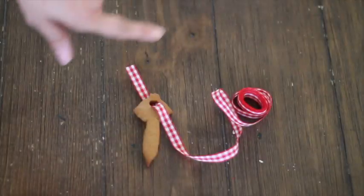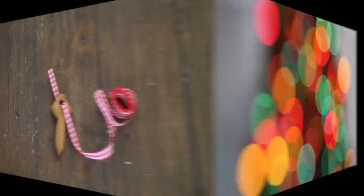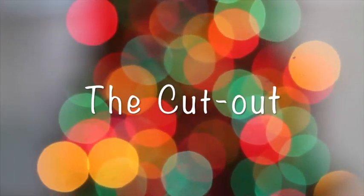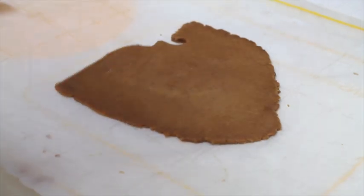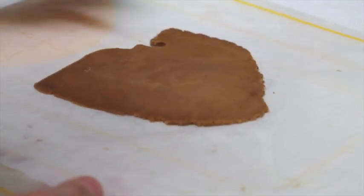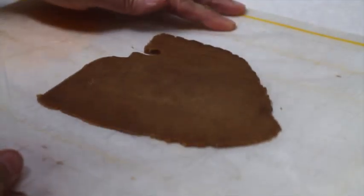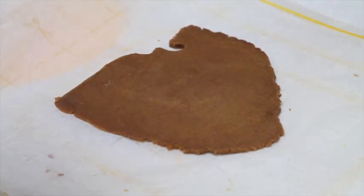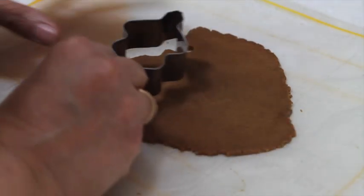You're also going to need ribbon — any kind, any color that matches your decorations. One thing that is super important when you're going to cut out any kind of cookies is that your cookie dough needs to be very very cold. I normally like to put it in the fridge overnight to be sure it's pretty cold when I cut out the cookies. For the gingerbread cookies I always like to put them on parchment paper.